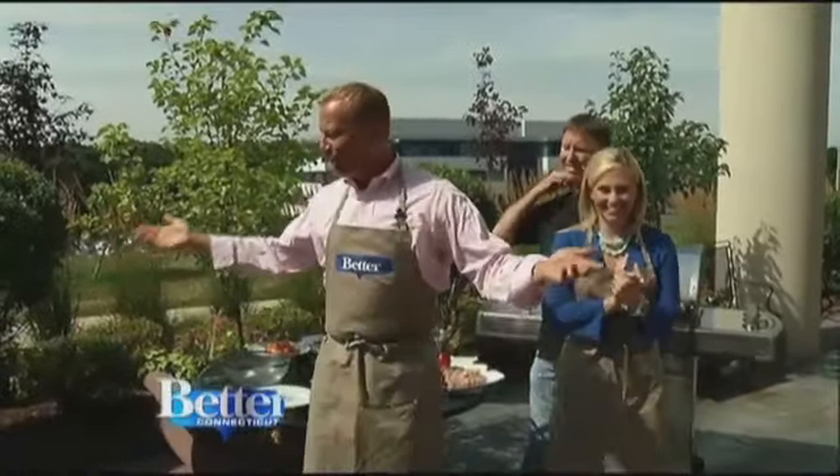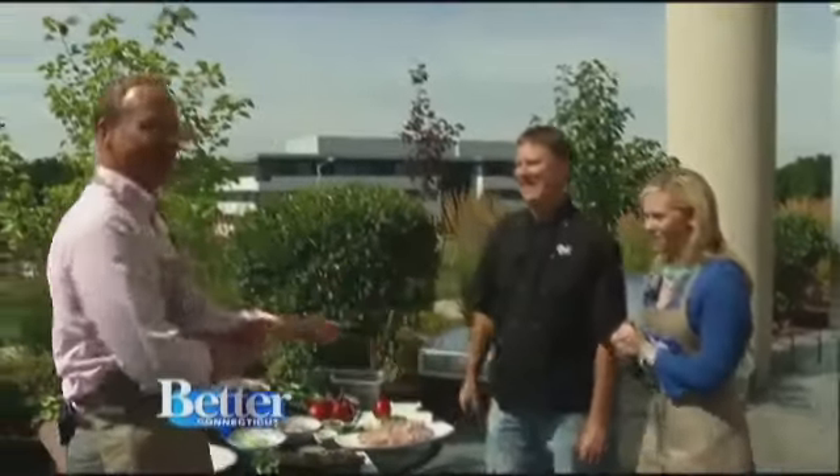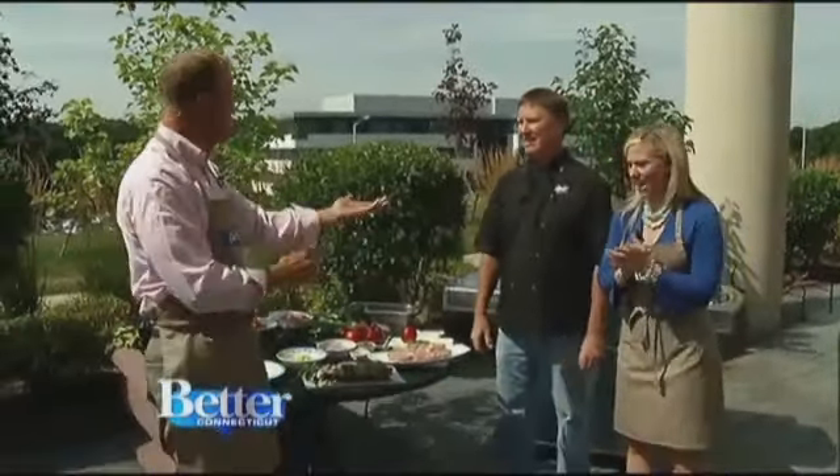Come home, come on home, to Big Y. Hi. Everybody knows that song. Good to see you. Mike Furtick from Big Y, one of the head chefs over there.